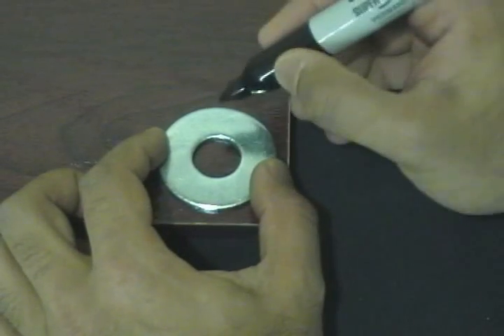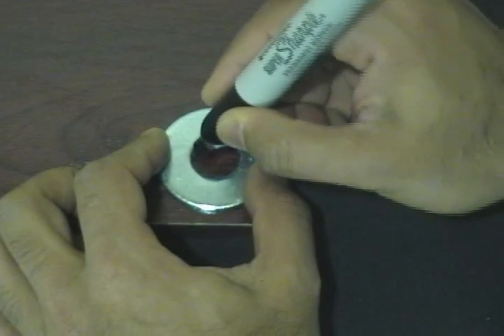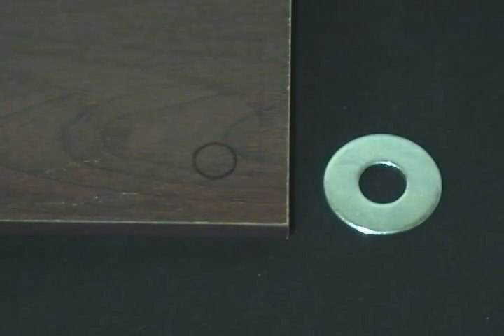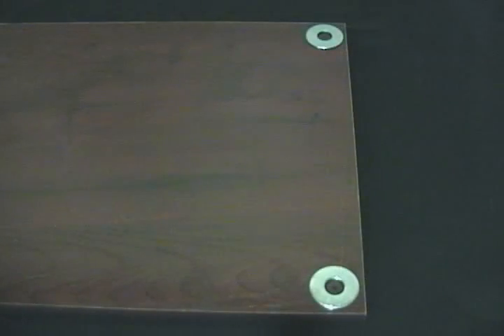Use a felt permanent marker to indicate exactly where the hole is going to be. You can add a crosshair to help guide you on where to place the tip of the drill. Do this for all corners of the shelf.